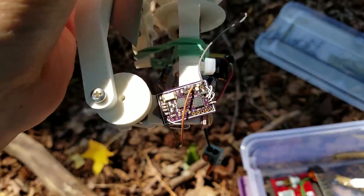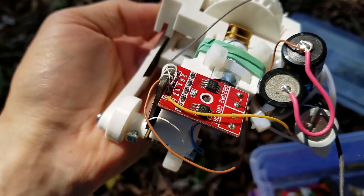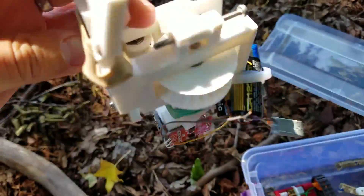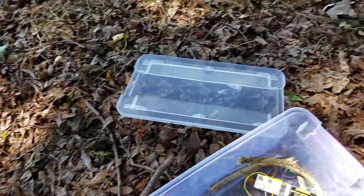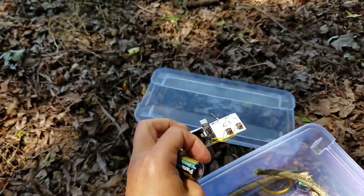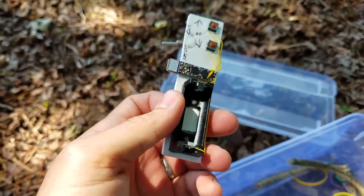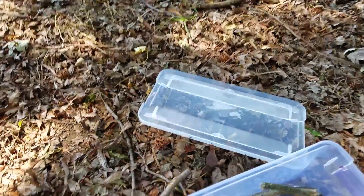This is all running from one of my general purpose radio boards and one of these eBay motor drivers, and I just threw some primary lithium cells on there. The transmitter is another one of my general purpose boards with some switches and buttons. Keep watching for a sort of montage of how I made this.